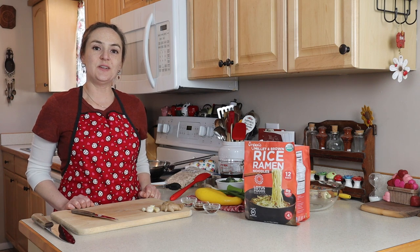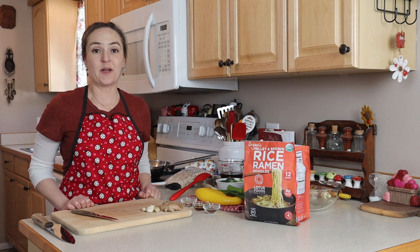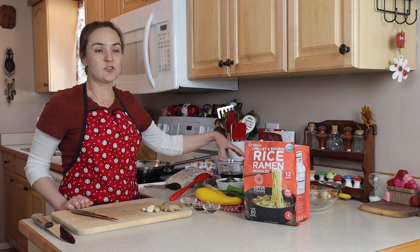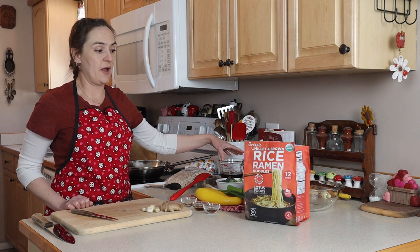Hi, I'm Jilly G. Welcome to my kitchen. Today I'm going to show you how to make my gluten-free teriyaki chicken. Most of the ingredients are gluten-free to begin with. The only concern is the teriyaki sauce itself, which I'll show you how to make.